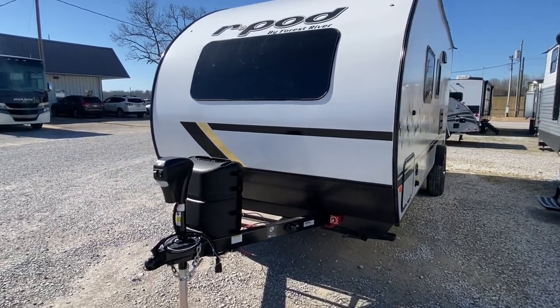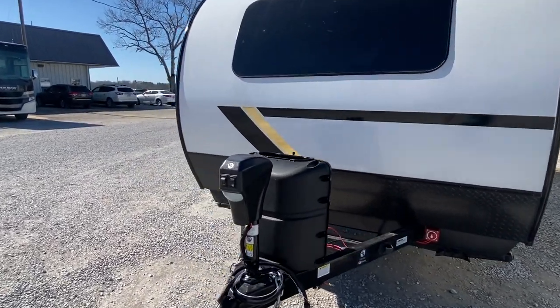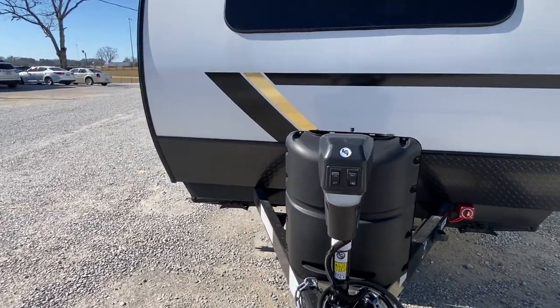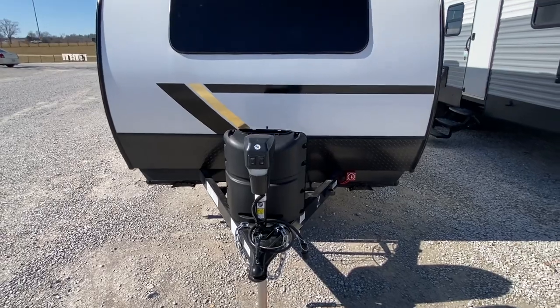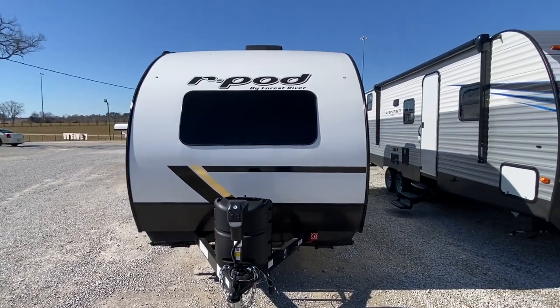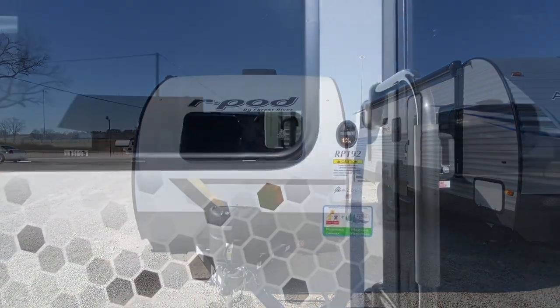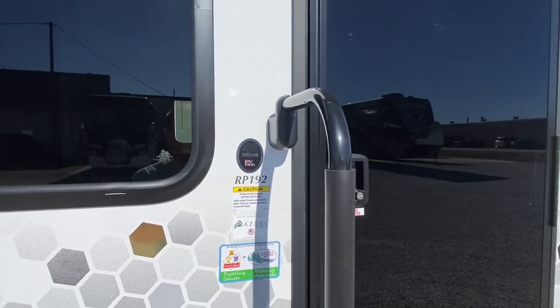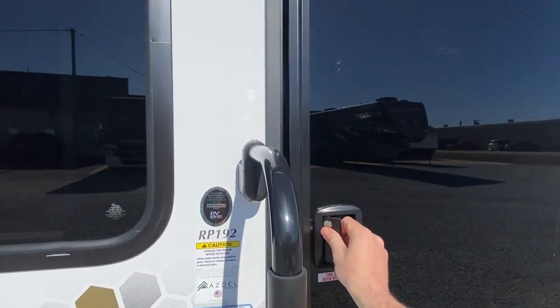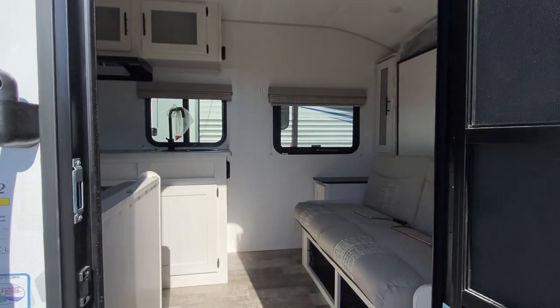You've got your propane tank holder on the front, and you also have the electric jack system that makes it easy for you to hook up and unhook. Before going inside, I want you to see the model number if you're interested in this R-Pod. Now let's go inside and take a look.